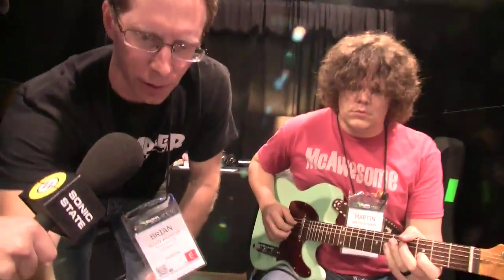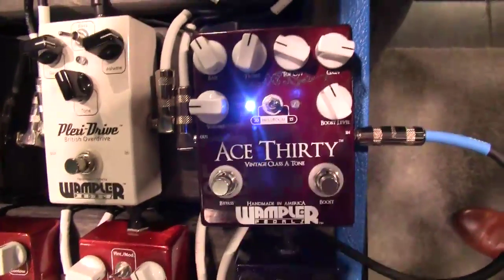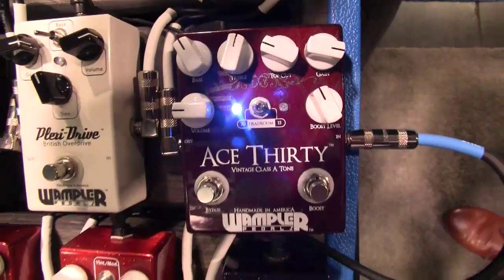If I move it over to the 15 setting right here, it's gonna be a little bit dirtier, and not quite as chimey, but it has a nice grit like you would get with the Tom Petty type thing.